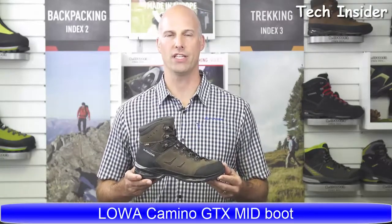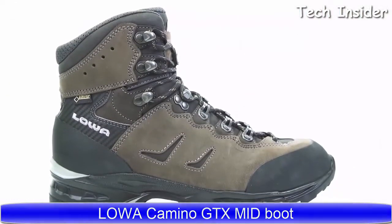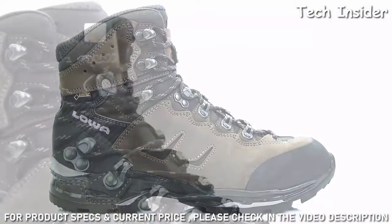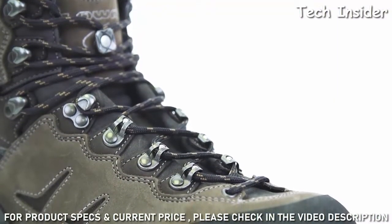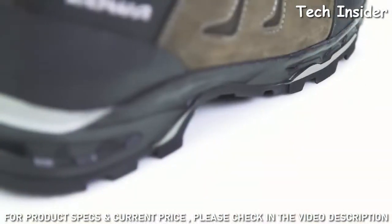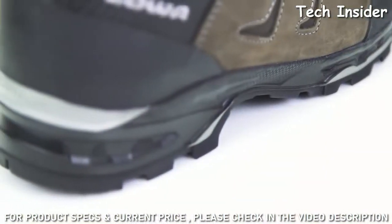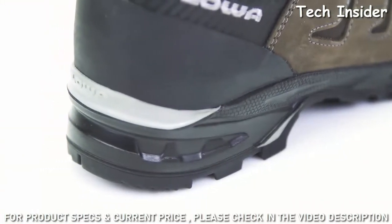This is the Loa Camino GTX from our trekking category. The Camino GTX was designed to carry moderate loads for day hikes on semi-rugged to groomed trails. This is the boot you need if you're doing long day trips and you're looking for great comfort without sacrificing stability and durability.